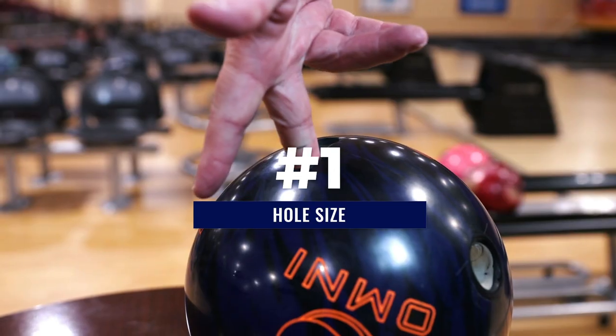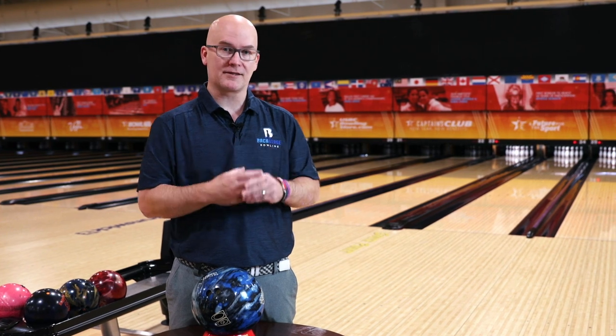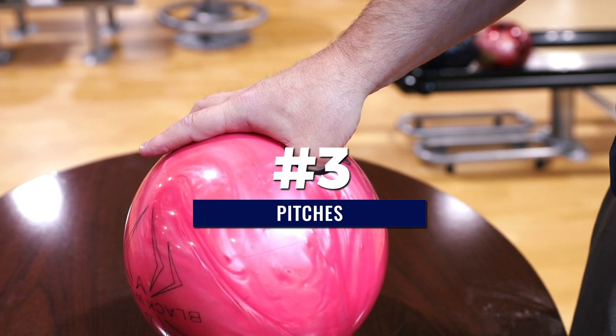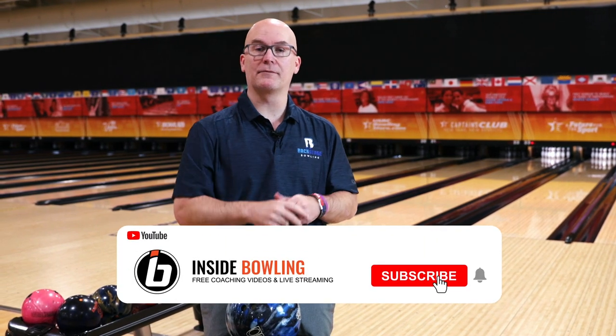So what are the three most important areas of the ball fit? Those are hole size — how big, tight, or loose the hole is comparatively to your thumb and fingers. Secondly is the span — how far away are the thumb hole and the finger holes. And then lastly is the pitches. When the bowling ball is drilled, the angle of the holes aren't exactly straight down into the ball — they're all pitched in a certain direction to match your flexibility as a bowler.